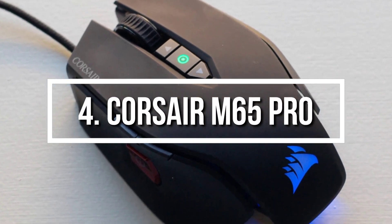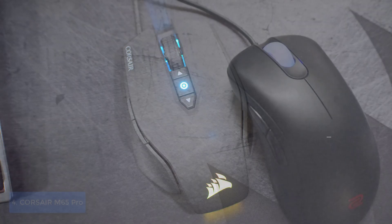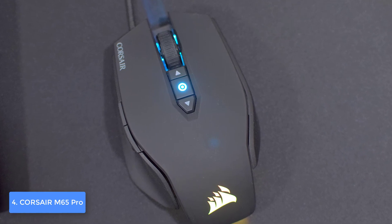Moving on, at number 4 we have the Corsair M65 Pro. The Corsair M65 Pro is one of the best options you can find on the market, especially if you're looking for a gaming mouse that can highly improve your gameplay in PUBG Battle Royale.